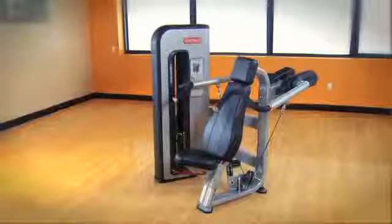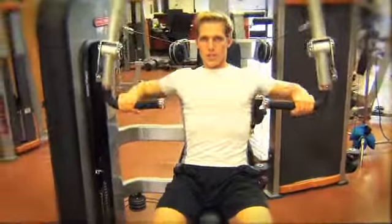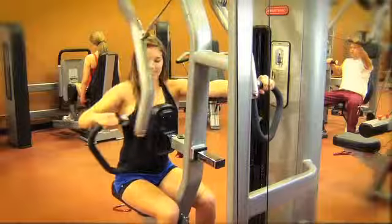We wanted to design something that people really felt at home with. Something that they felt was really easy to use, that they got a complete workout, that was biomechanically correct, and that at the end of the day, they felt good about using it.